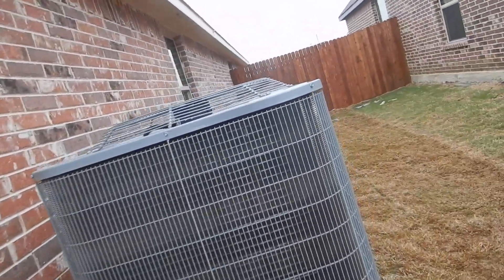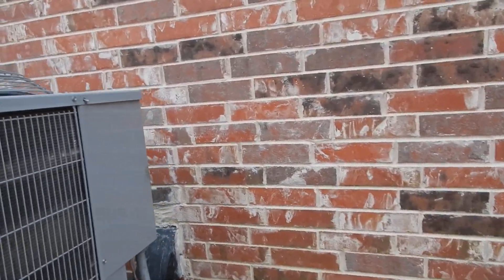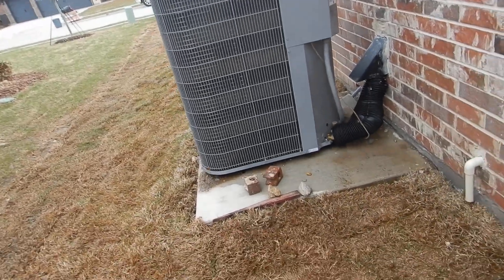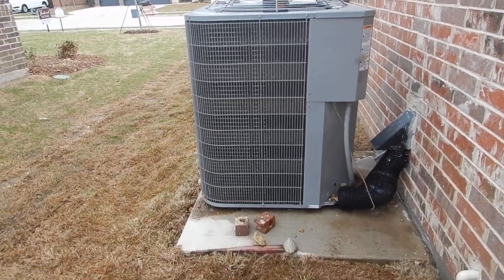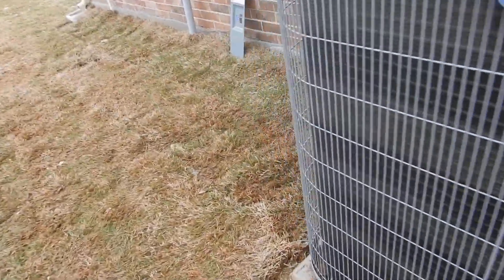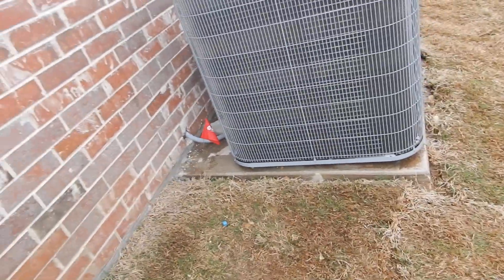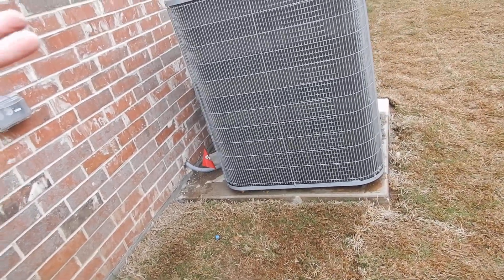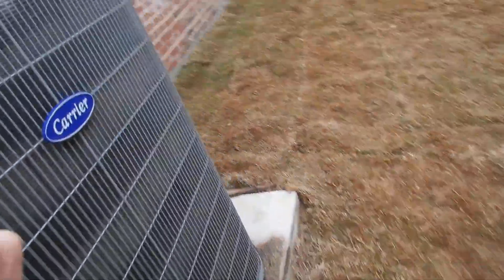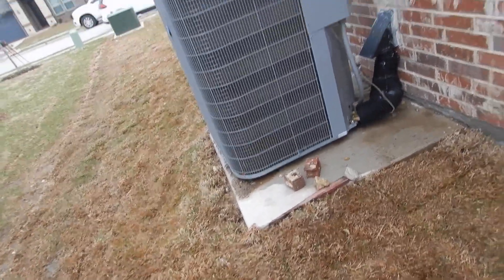This is a heat pump system, so while we're calling this the condensing unit — and some people call it the air conditioner, which is not technically correct either — this handles your heating, most of your heating except in emergency or auxiliary mode, and all of your air conditioning. What this pump does is use refrigerant, compress it, creating heat, and then release it, losing heat. That's why we call it a heat pump.